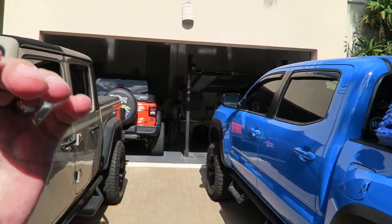I get asked a lot on the channel: what would you do first, what's easy, what's hard, stuff like that. So I thought I'd run over just 10 simple beginning mods for Tacoma owners.